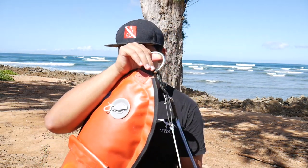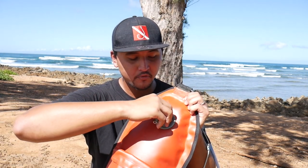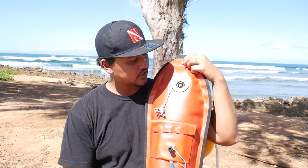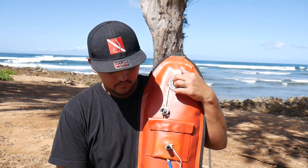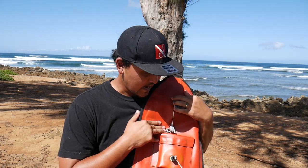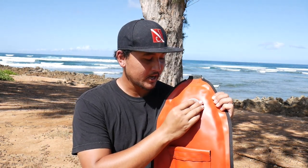So to recap: we've covered where I put the dive flag and how it's rigged, how I inflate it, the clip on the bottom, the dive weight anchor, the clip on the front, and the yellow dive buoy. There's also a handy handle on top. The last feature is a quick release valve — I press this little yellow button and in about three to five seconds all the air releases from my buoy. Then I clip it back up, fold it, and I'm good to go.